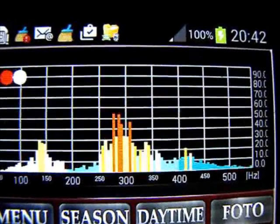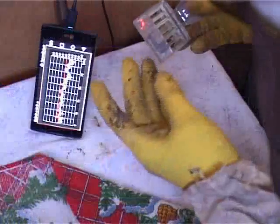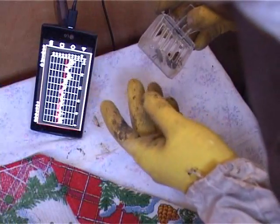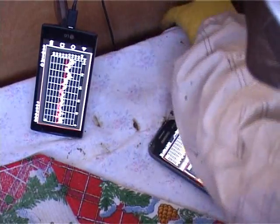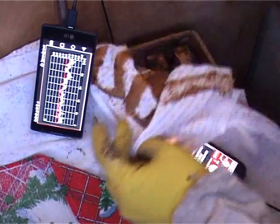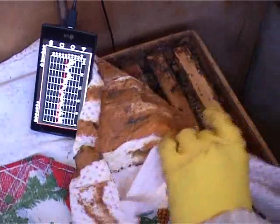We now see the expected signals, and as soon as they begin to subside, we return the queen to the family. Our task now is to use acceptance control mode, which helps us monitor the process of queen acceptance and understand whether she was accepted or not. In this mode, the chart window is also available, allowing us to observe changes in the admission process over a long time period.